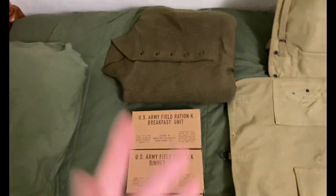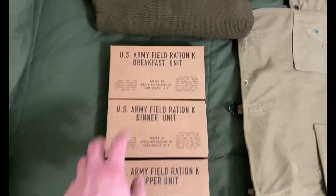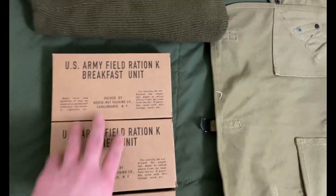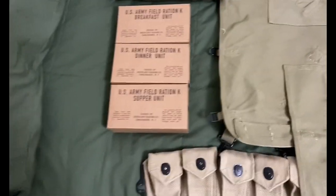Next I've got my rations — just an army field ration K, with breakfast, dinner, and supper units, all with the inner waxed boxes and contents inside.